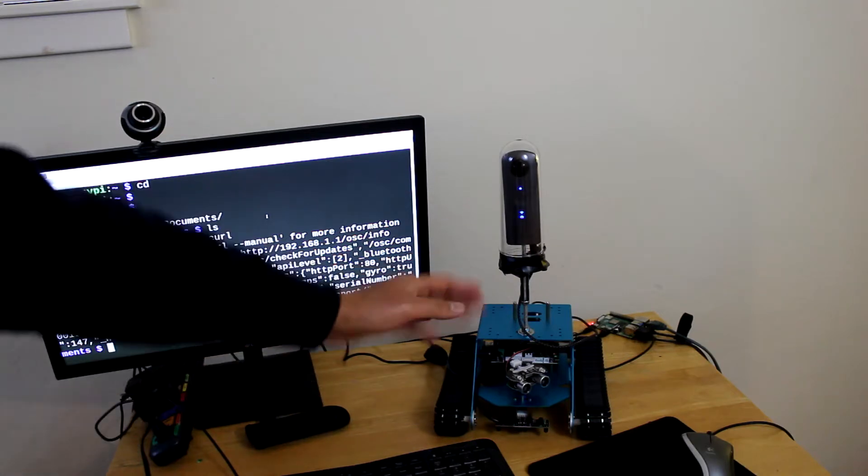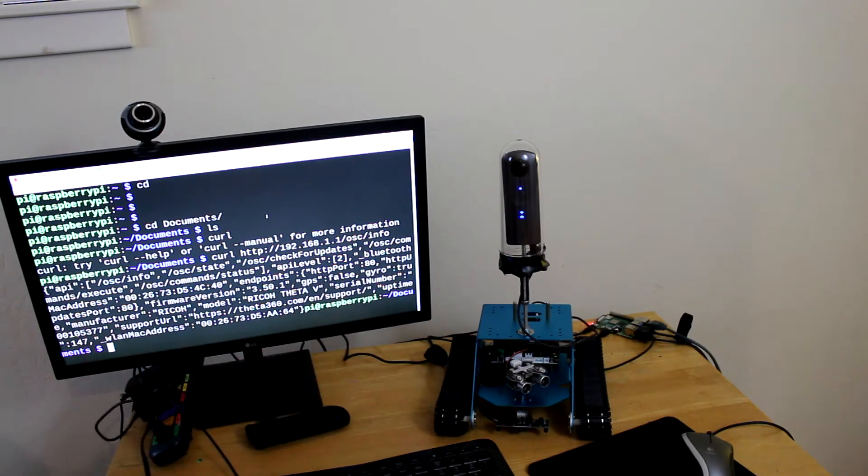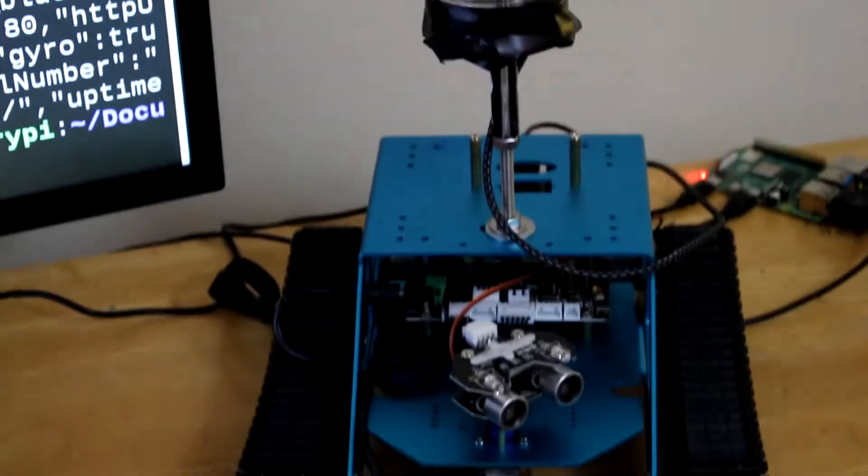I did have to change the modification on the base — this is just a prototype of the base — so that there's a hole now on the bottom, and I can put a straight-through micro USB cable on it.